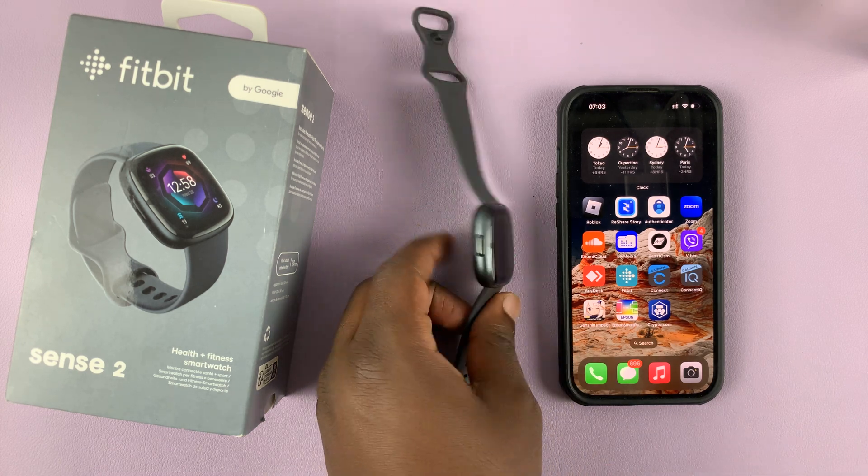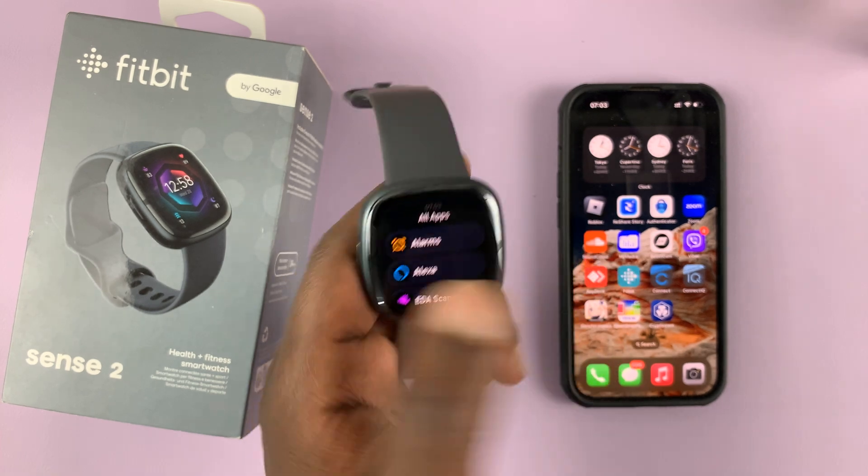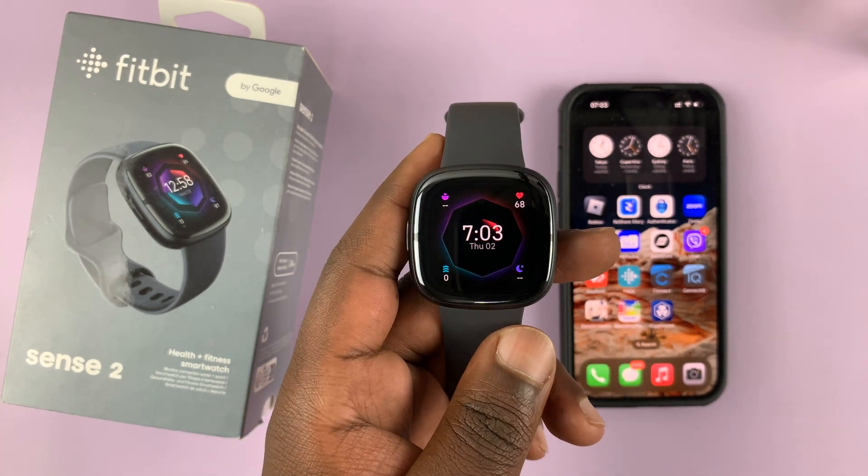So let's say you either intentionally or accidentally unpaired your watch from the Fitbit app on your phone. In today's tech tip, I'll be showing you how to repair.